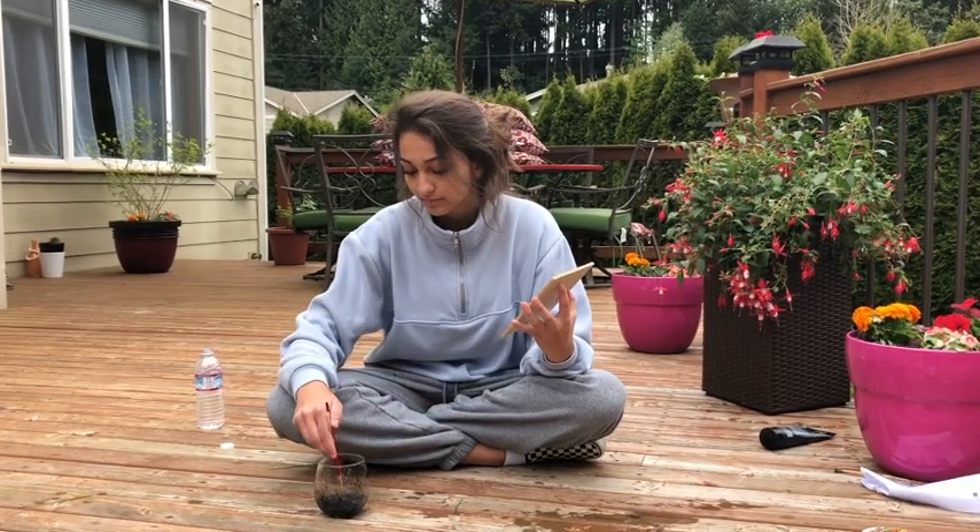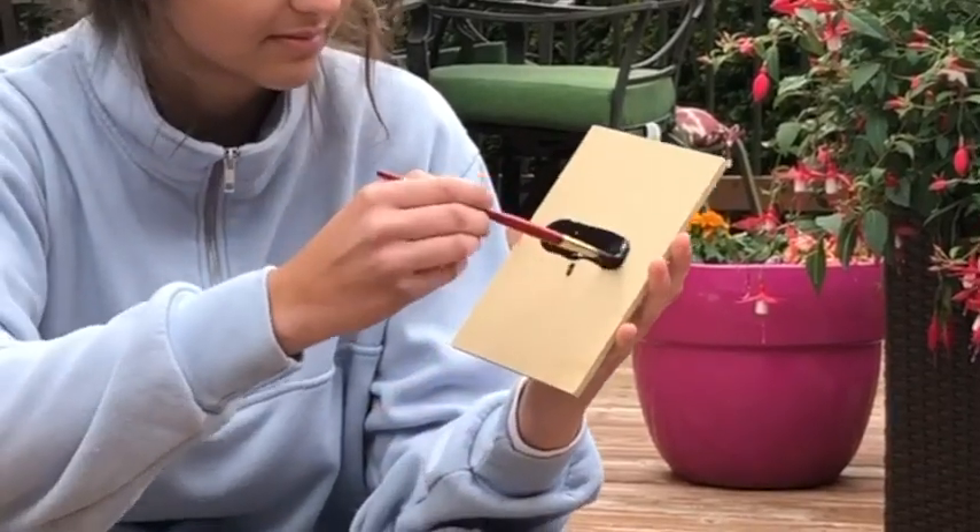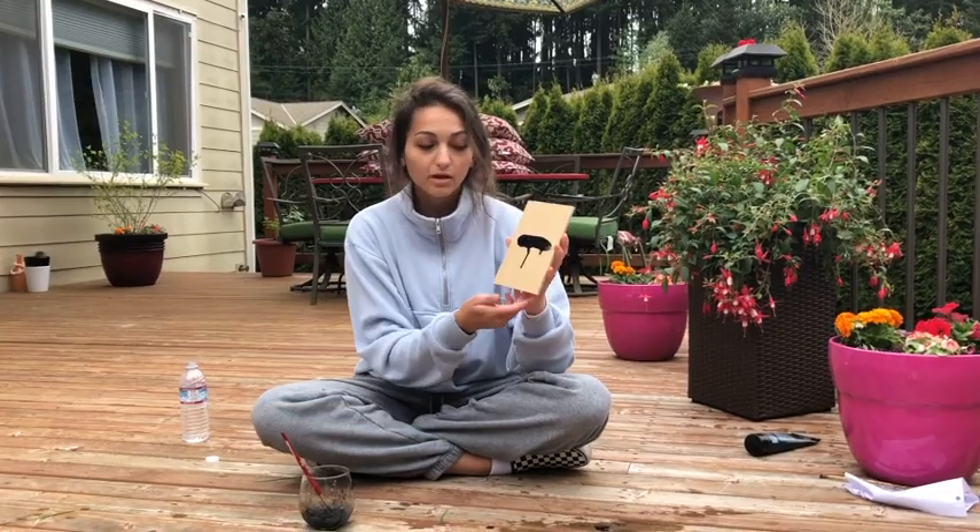This is pretty advanced, so you might want to watch slowly. Now that might be hard for some beginners, but after you've practiced a while, you'll get the hang of it.